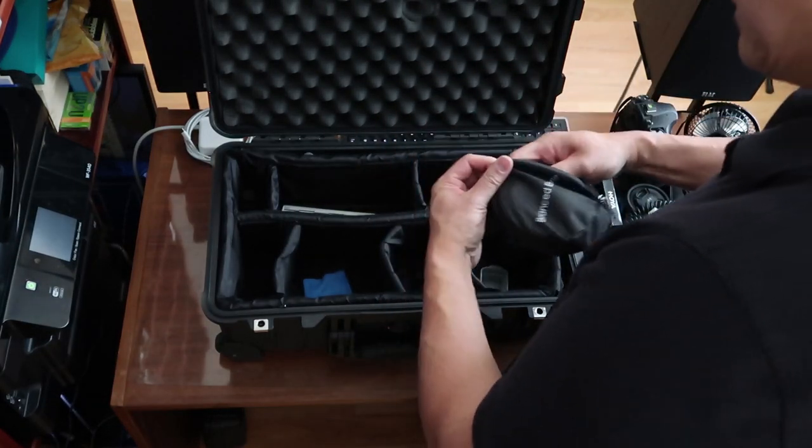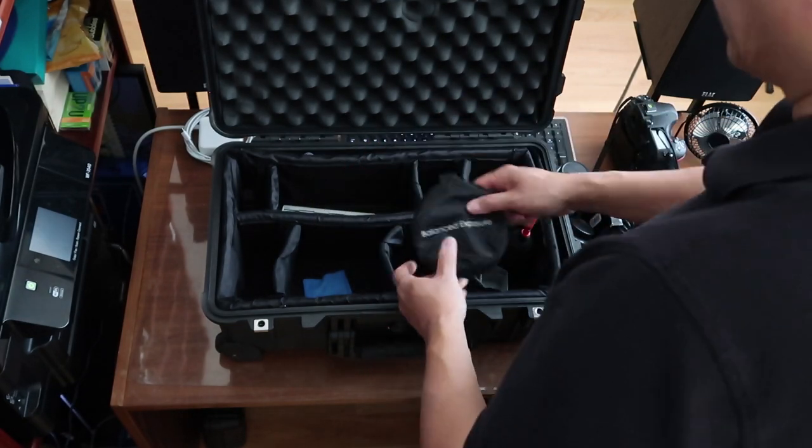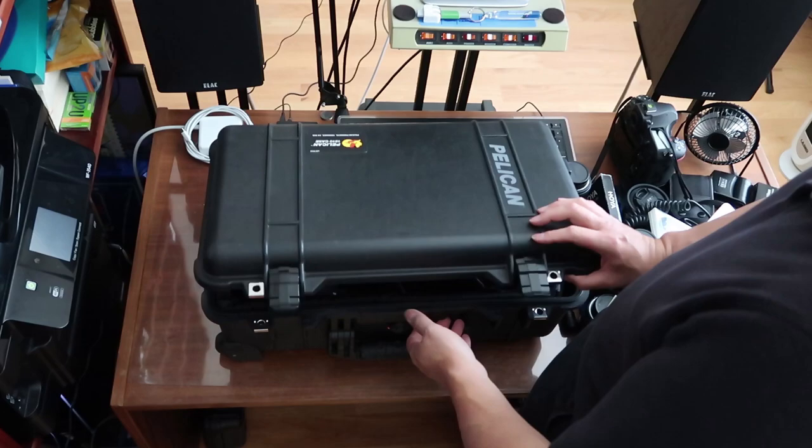And that basically covers everything inside my case — this is what I typically bring with me anywhere I go. Get a case; it really makes a big difference. That is the Pelican 1510 case and all the equipment I keep in it. It's a lot of gear, but it's safe in that case and that's why I use it. Highly recommended — get yourself one. See you guys next time.